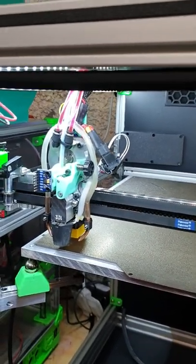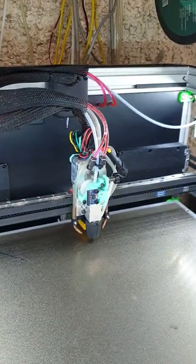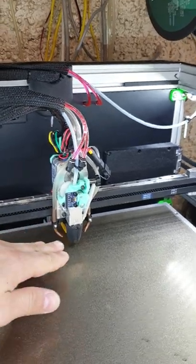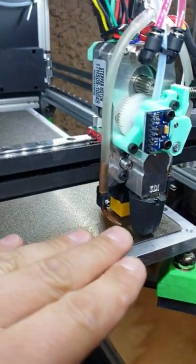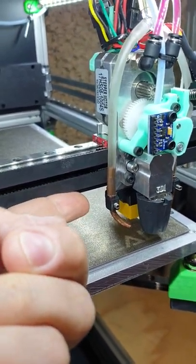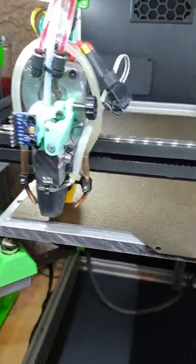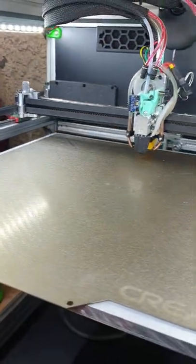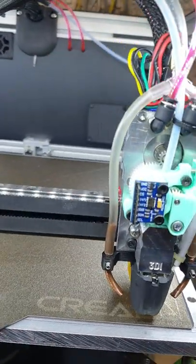The new head is going to look a little bit different and it's going to be a little bit lighter as well. The hot end is going to be closer to the X-carriage, which means that is going to reduce the vibration on the head.